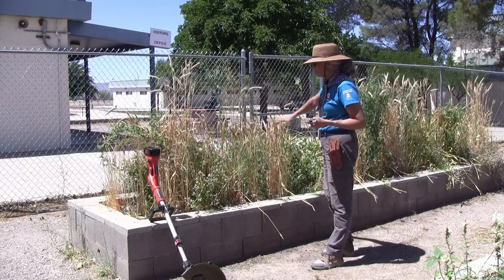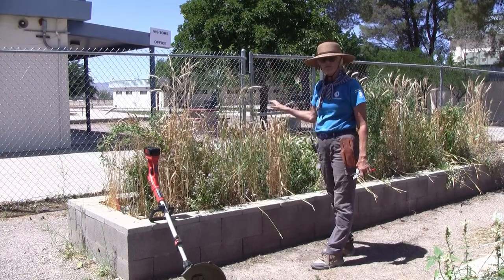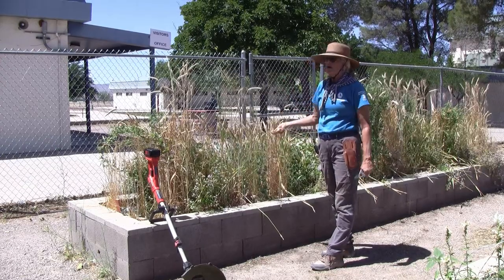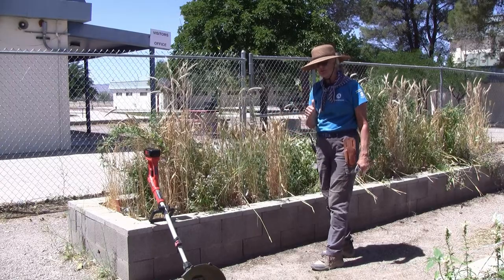When I chop this down, I'm just going to lay it on top of the soil. That means I'll be mulched for the summer and I'll just plant through my mulch, because we're going to have butternut squash and watermelon growing in here. So it should be perfect.